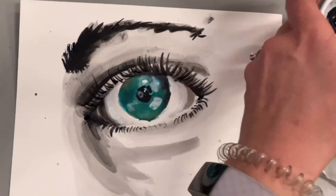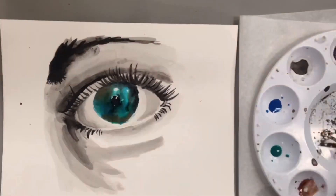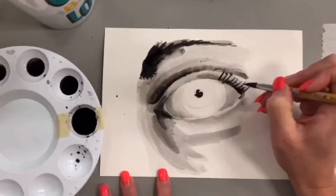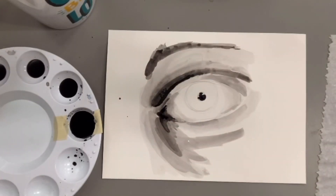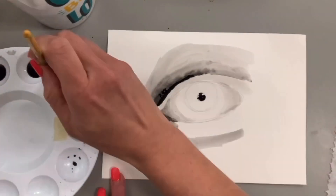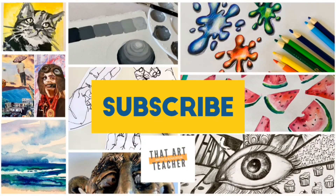This India ink tutorial will show you how to draw an eye, lightly layer value to create depth, and add some colorful ink to give it an area of emphasis. This is perfect for beginners, intermediate, or even advanced artists because you can show off your skills based on where you are. If you love learning about art, hit that subscribe button so you never miss a weekly tutorial.